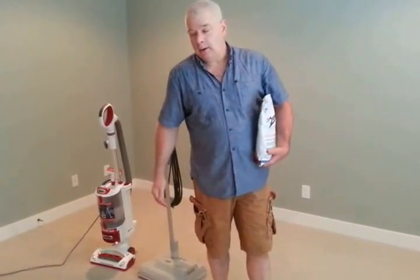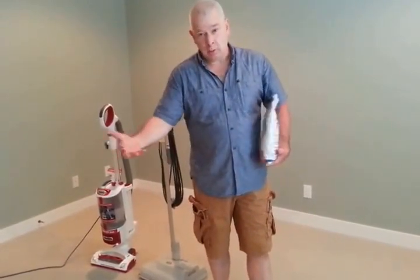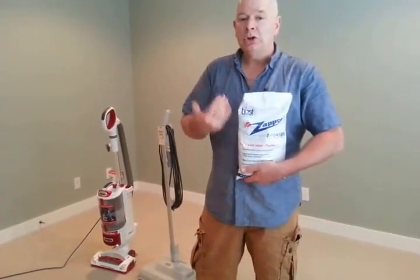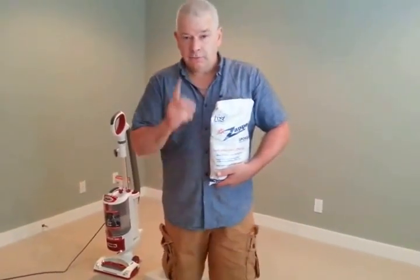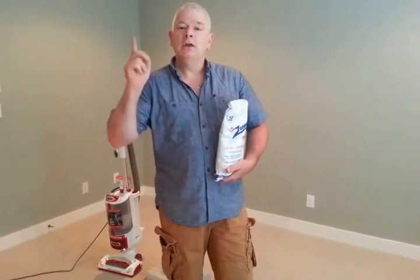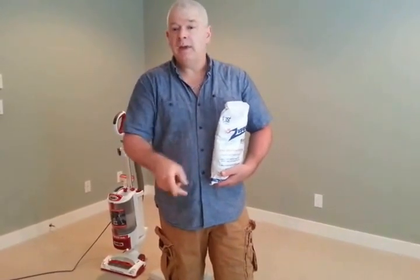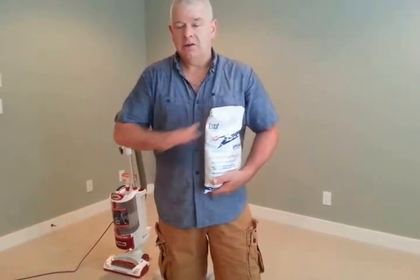With wet cleaning you also face mildew and long dry times where you can't use your carpet. Another advantage of the dry system is it's safe — there are no toxic chemicals. This is safe for you, safe for your children who are crawling on the carpet, and safe for your pets, even if they're going to lick the carpet.